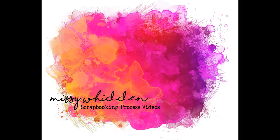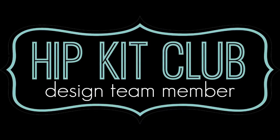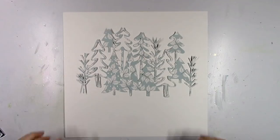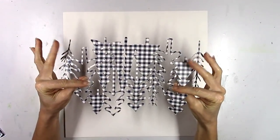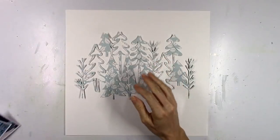Hey friends, it's Missy again. Thanks so much for joining me today. I'm back with a new layout for the Hip Kit Club and I'm using the 2018 November kits again. My assignment this week was to use a cut file, and this is day number six of the 12 days of giving freebie cut files available over on the Hip Kit website under the cut files tab.